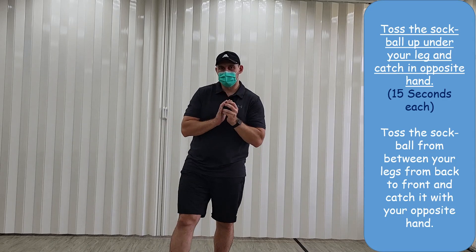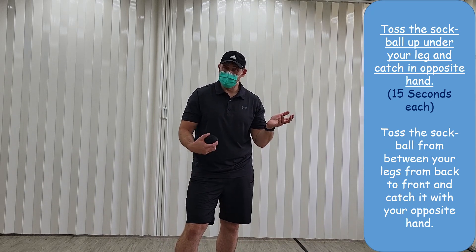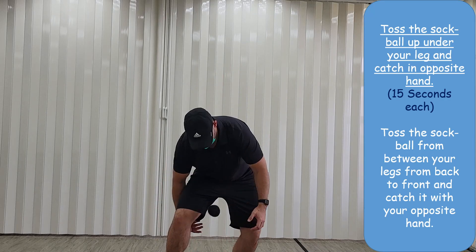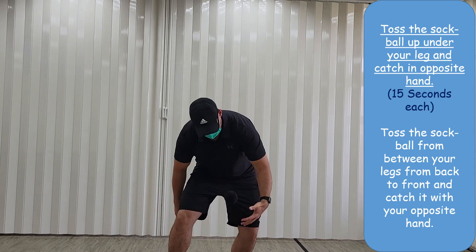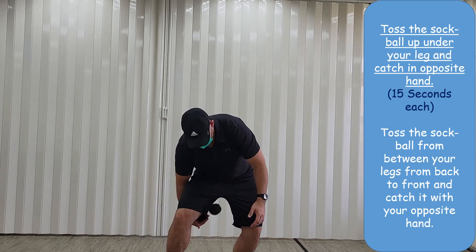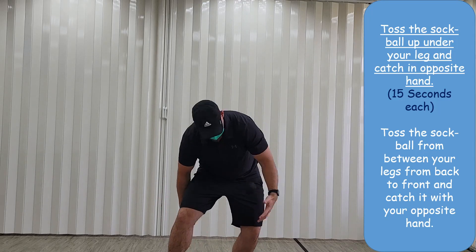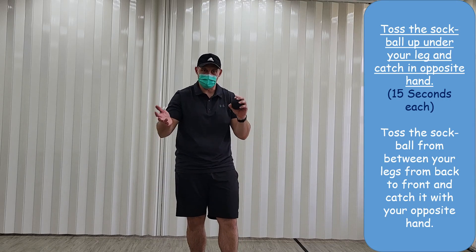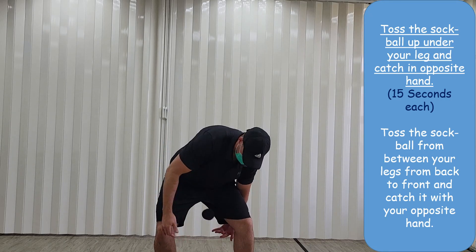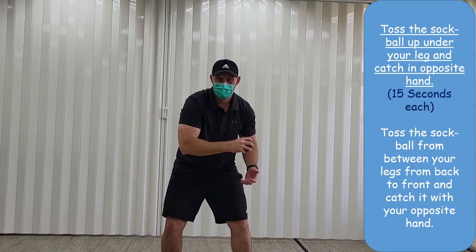Next, we're going to toss the ball up from behind between your legs and catch it with the opposite hand. It's really difficult, so I'll see if I can do it, then you can try it at home as well. Start like this, catch it with the opposite hand, down your back behind your leg. Continue for 15 seconds, then the other leg — from the left hand to the right hand, just like this. Finished!